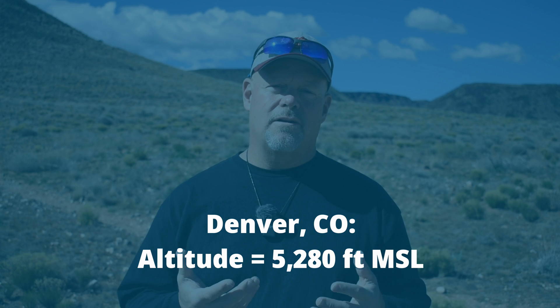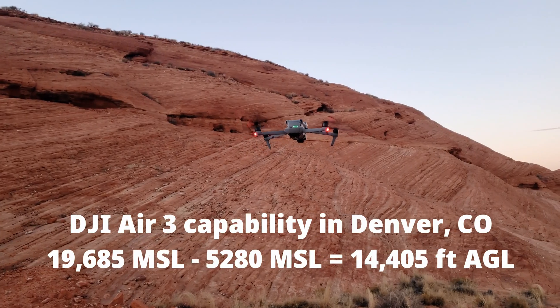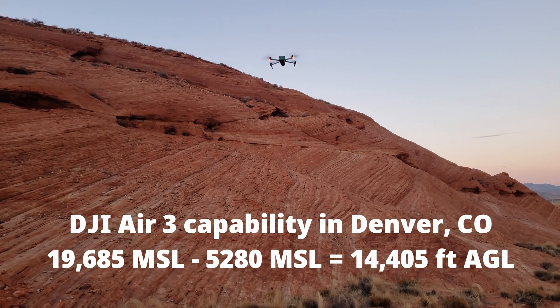For example, Denver, Colorado is about a mile high, or 5,280 feet — but that's mean sea level. If you launch your drone from Denver, you're starting at zero feet AGL, above ground level. So the Air 3 could technically fly up to about 14,000 feet or so. If we look at video transmission distance, it's about 20 kilometers or about 65,000 feet, so the Air 3 is not limited by video transmission distance — it's limited by drone performance.